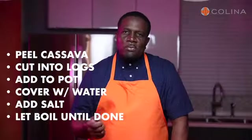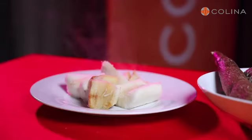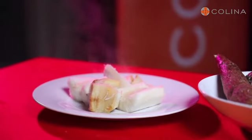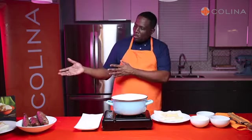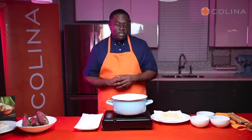When the water starts to boil, you want to reduce the heat to medium and then cook until it turns pale or until done. Strain the water off. And that's it. So we're going to transition from our old school recipe, the boiled cassava, to a new 2021 cassava fries.